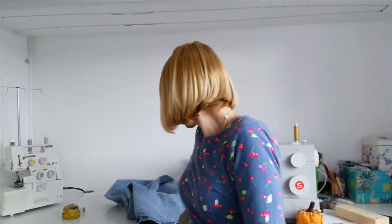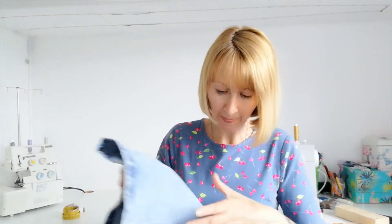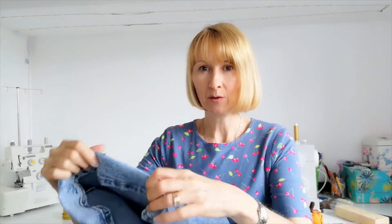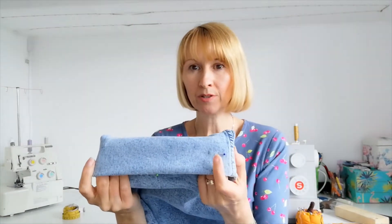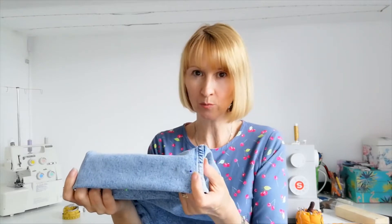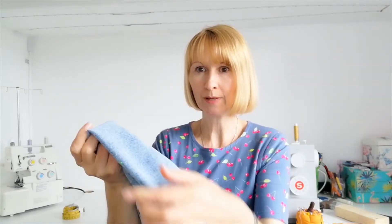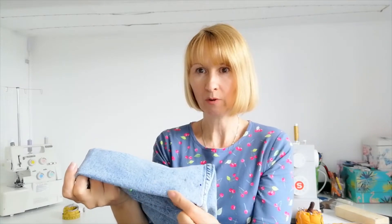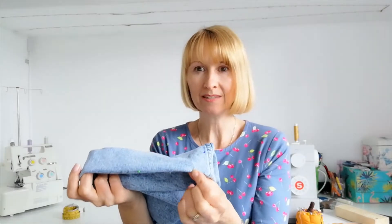So first of all here are the jeans — they belong to a family member and I've already pinned them at the right point. Here is the leg that I've pinned up. I got my relative to try them on and then I turned them under and pinned just on one leg. You don't need to do both legs because you're going to measure it after. You pin one leg up, and then where it folds at the finished point, you put your pins around that point at the bottom so you know that is going to be your finished length.